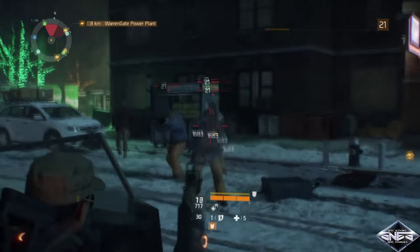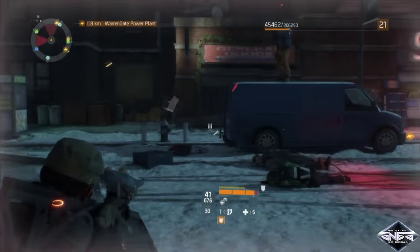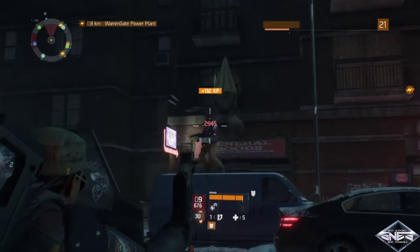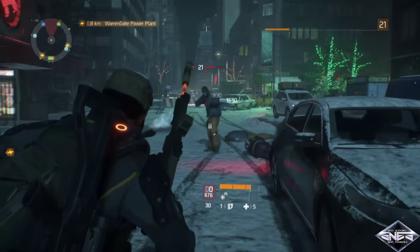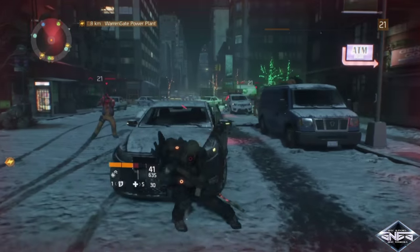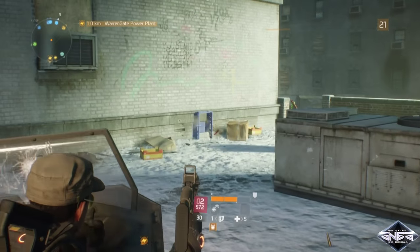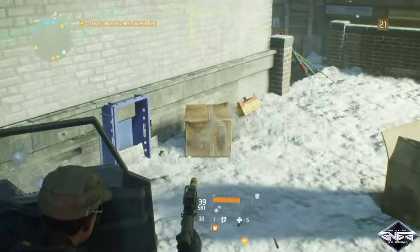Hey, what's up everybody, SNES here. In this video we're going to show you how to hold the riot shield out with your primary — a brand new way to do it. Let's get started.